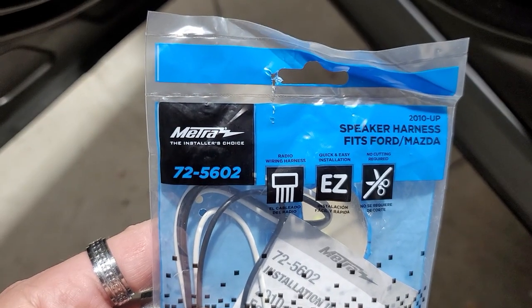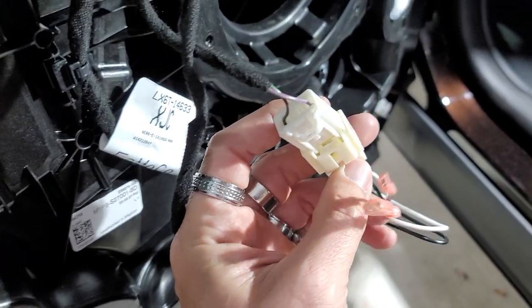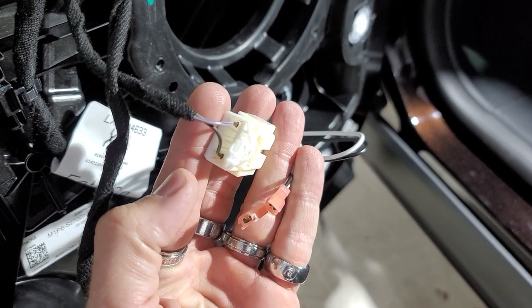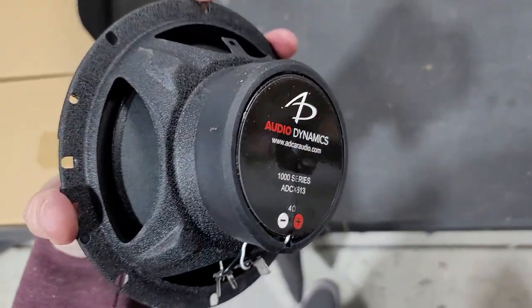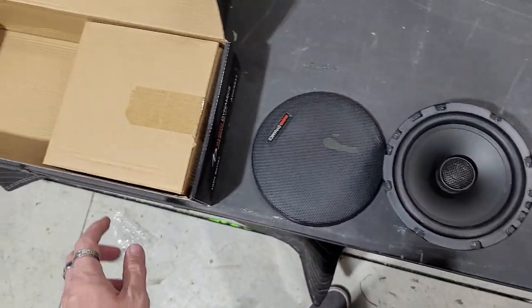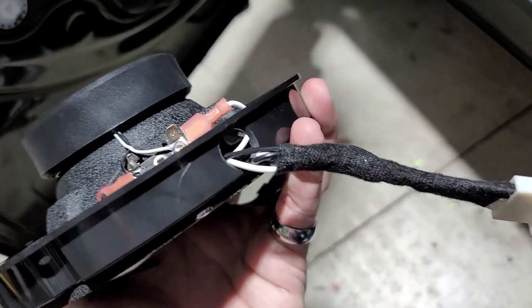The speaker harness we're going to be using is a 725602. You plug that into the actual factory plug and it gives you your speaker harness right there. Here are the speakers we're using today — these are Audio Dynamics. We're going with the 2000 series in the front and the 1000 series coaxial in the rear. We'll show you how to put those into the speaker adapters and wiring harnesses as well.